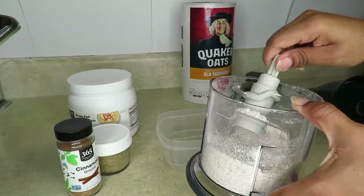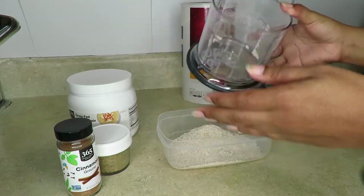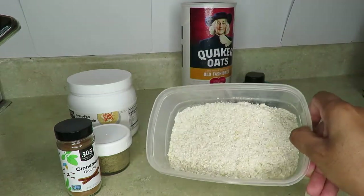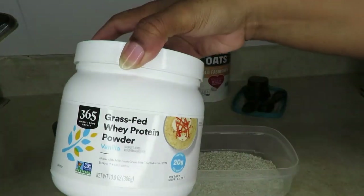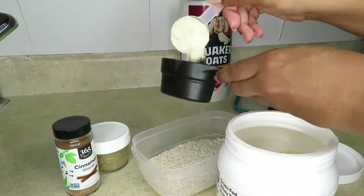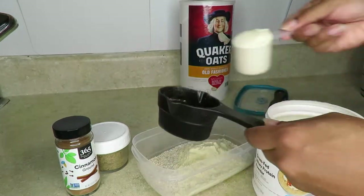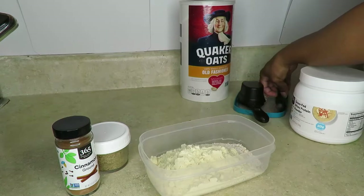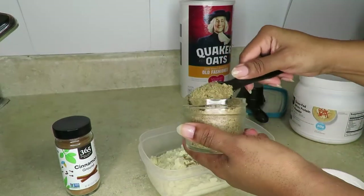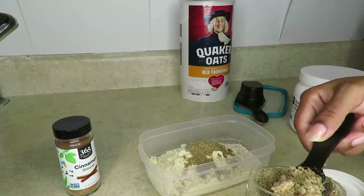I'm going to pour this into my bowl so I can mix everything up — you can see how it looks. Then I'll add the protein powder; this is a vanilla base. I want to add one fourth cup of it, so I'll measure that out. Next I'm adding my flaxseed meal, which I've blended and ground so I have the ground flaxseed rather than whole.